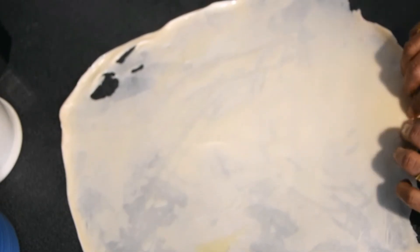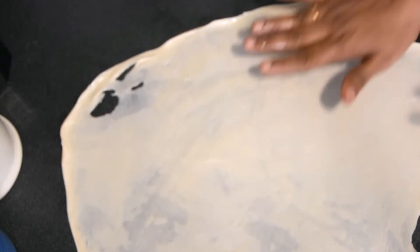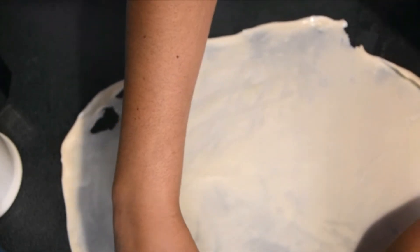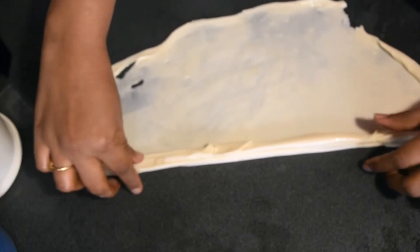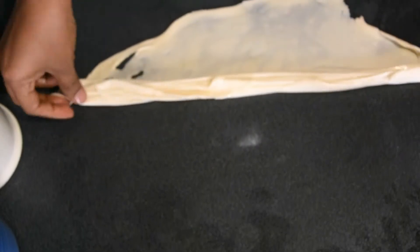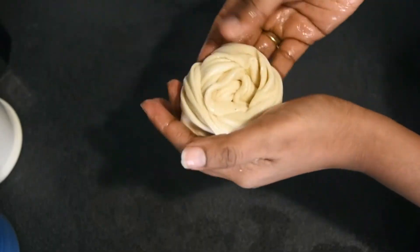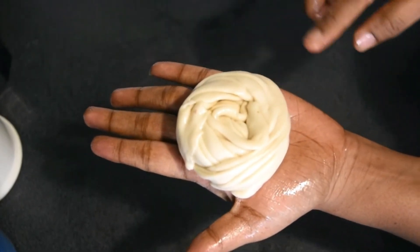We cut the pot and cut it. We cut the pot as well. Let's do this for the rest.